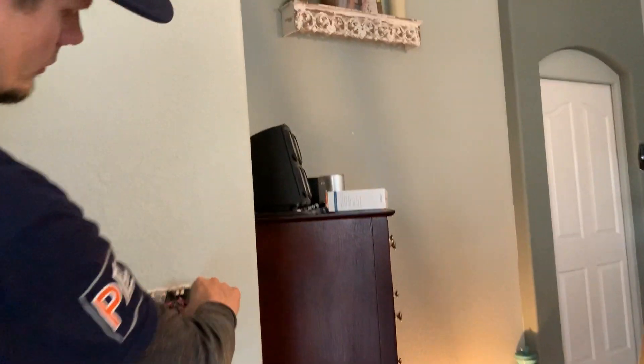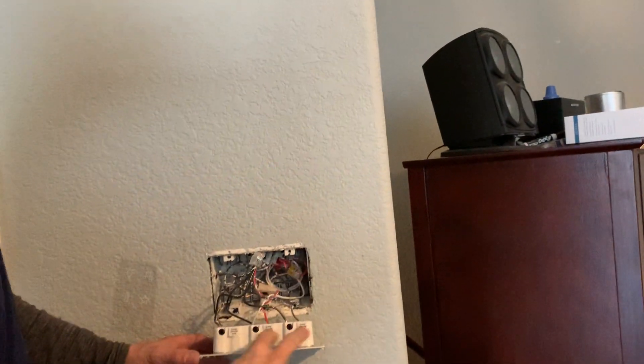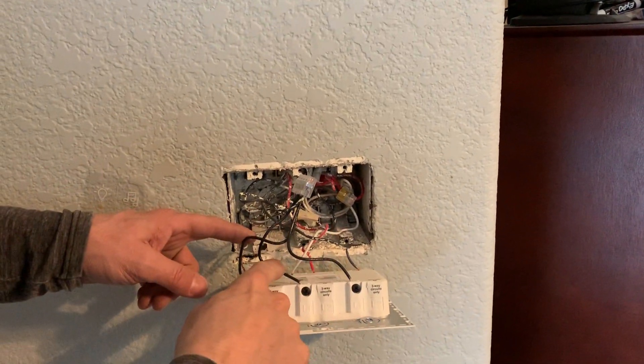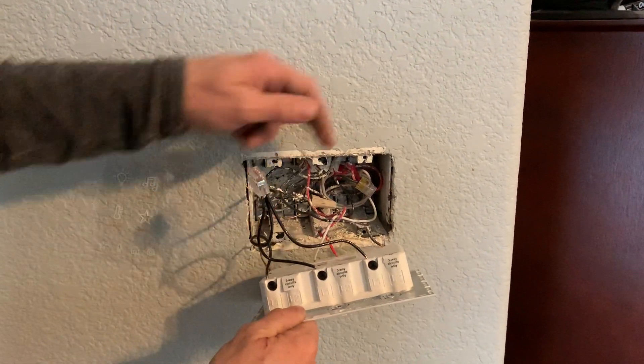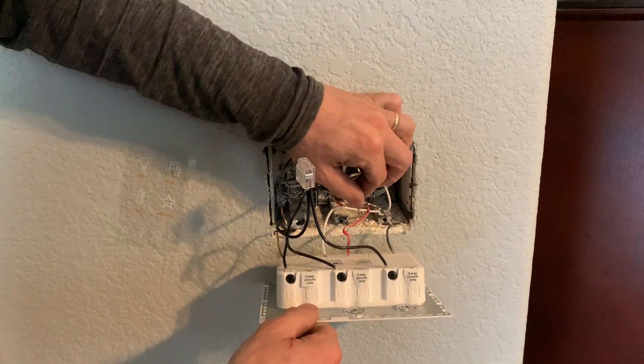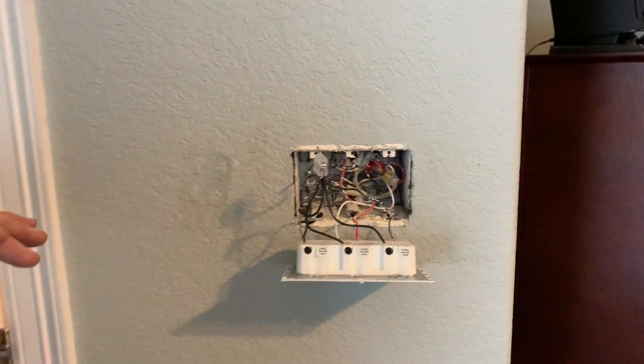Once you get it wired and you tie your switch through, this takes up a three-gang opening. You'll parallel out your hots and then hook up your neutral, black, and red. Now, this does have an arc fault for the bedroom because of 2002, so if you touch your ground and neutral together it won't spark, but it'll trip the breaker.